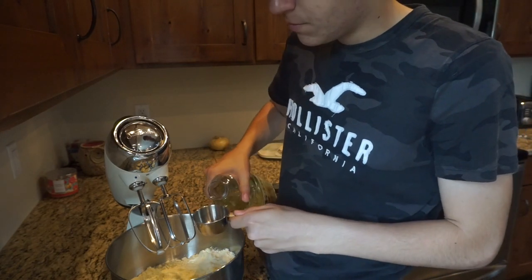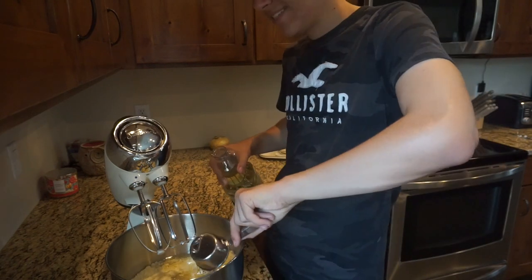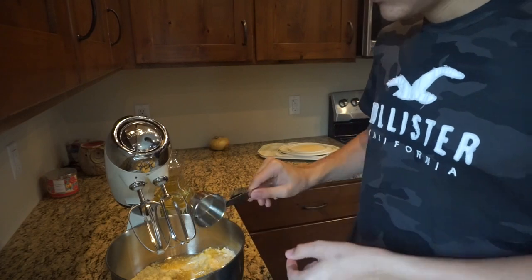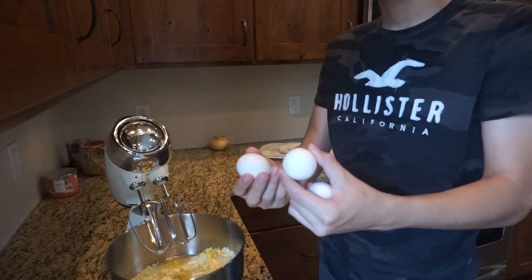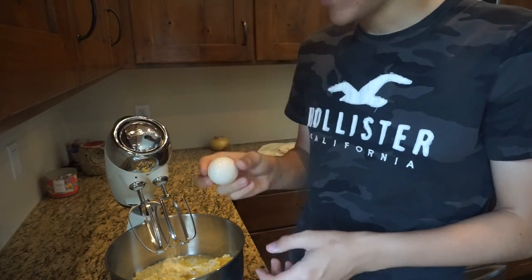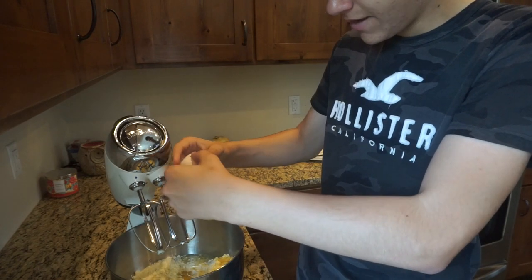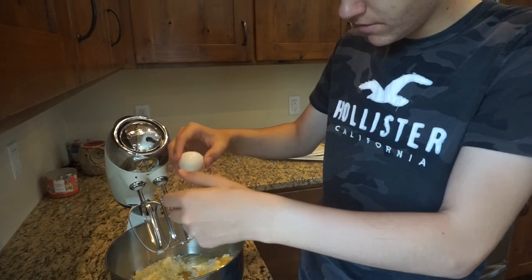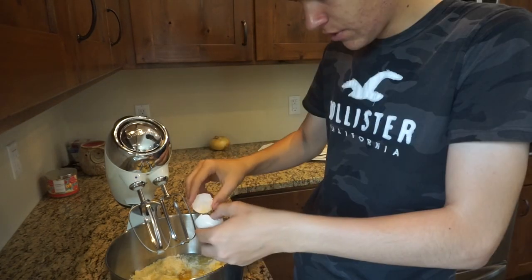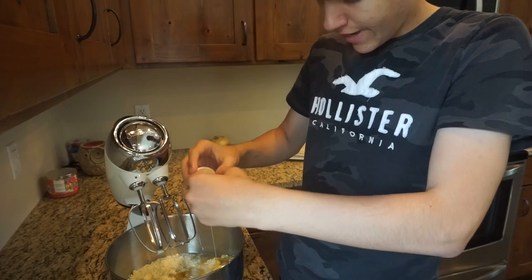We're done with that. Take your one-third cup spoon, get your vegetable oil and fill it up exactly — do not go over because then you have an oily cake. Make sure you get that exactly. Then take your eggs and crack them in — make sure you don't get any eggshell in there because that would taste pretty nasty. Uno, dos, tres.